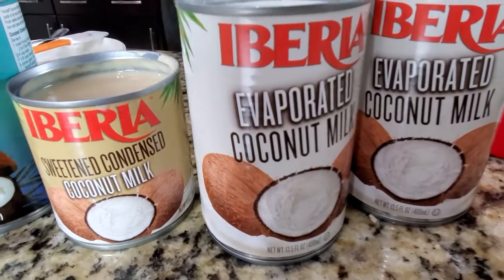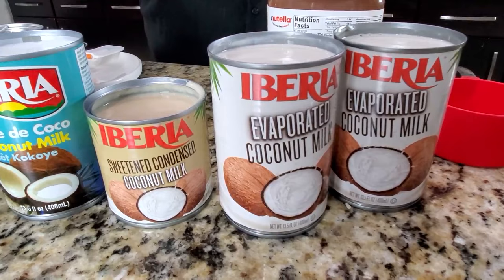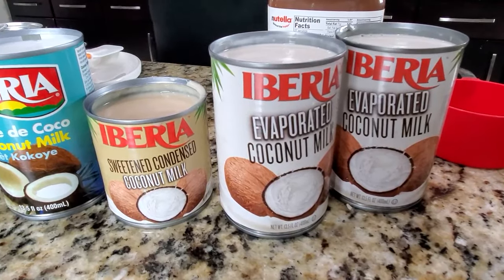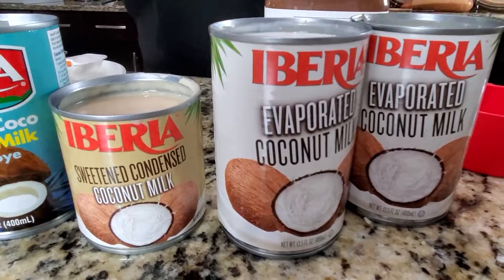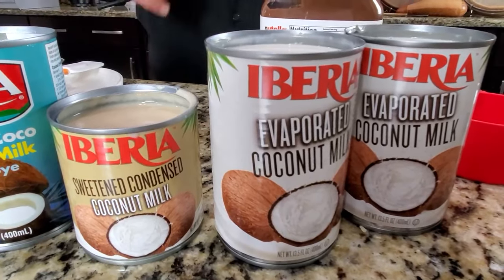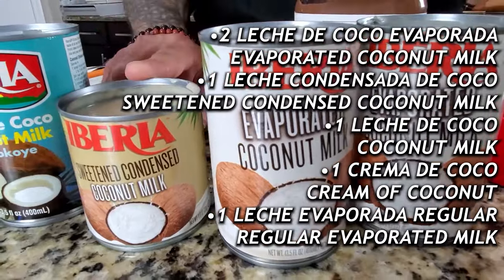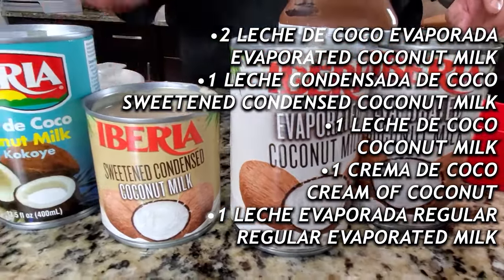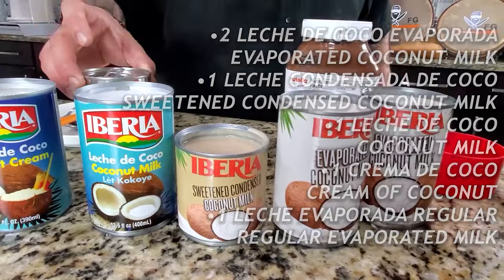So, esta gente tiene leche evaporada de coco y leche condensada de coco. So, mi receta de coquito — they have evaporated milk with coconut and condensed milk with coconut. This is the way I'm gonna be doing my coquito. I'm gonna be adding evaporated condensed coconut milk, coconut cream. Everything contains coconut, and I have one can of regular evaporated milk.